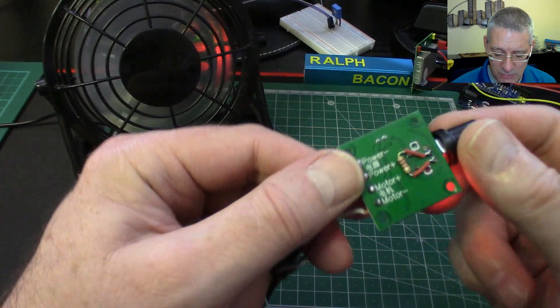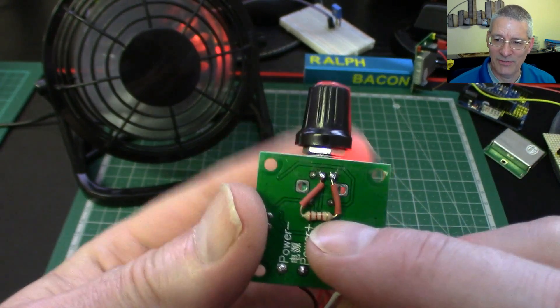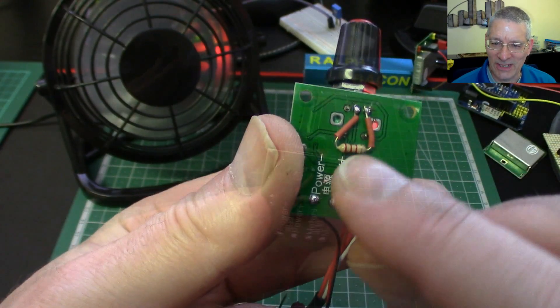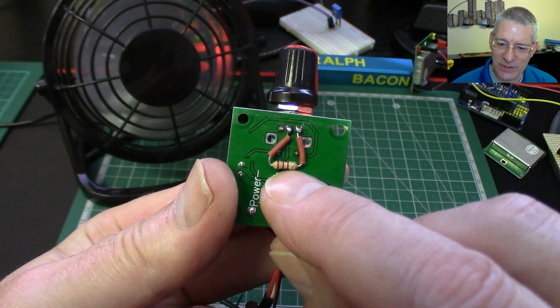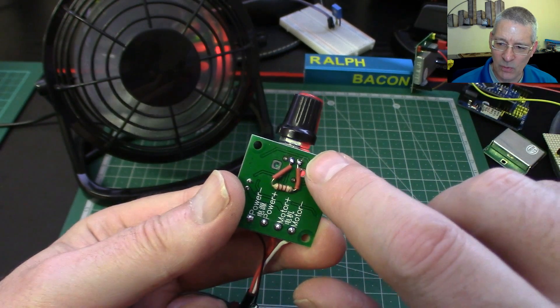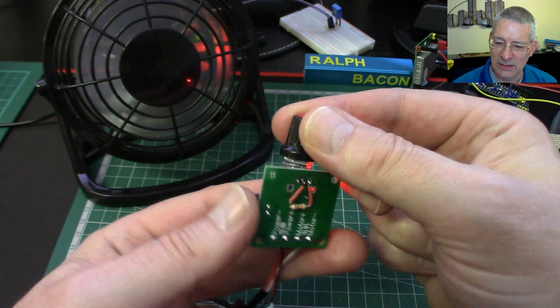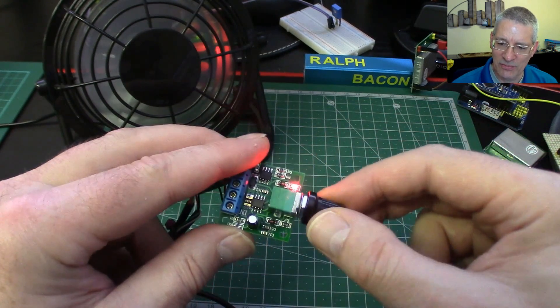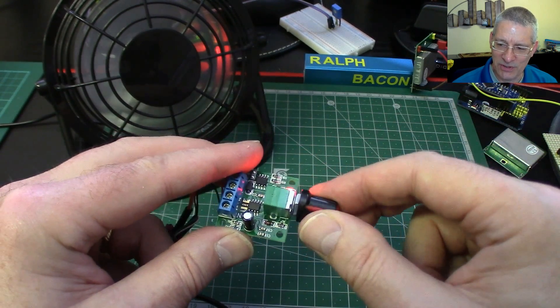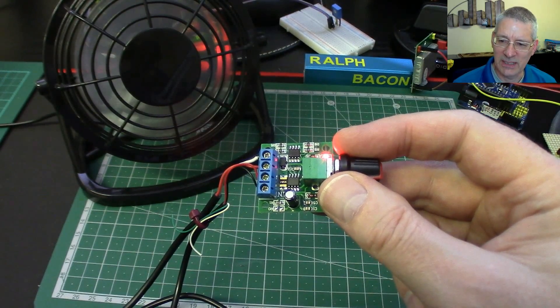So what I've actually done is modify this — it's a bit of a hack, but I've used this hack before. I've put a 2.2k resistor between the wiper and the hot end — the end that goes toward full power. That has a very odd effect on the variable resistor. Let me show you a quick diagram of what I've actually done.